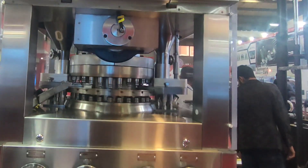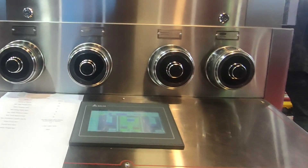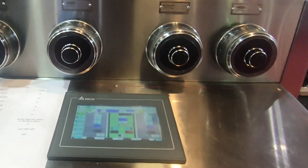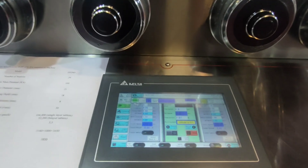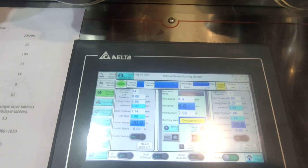This one is the hopper of the tablet compression machine. For double feed tablet compression machines, we have two hoppers — one on the right side and one on the left side. Here we have the weight and hardness adjustment controllers and HMI of the compression machine.